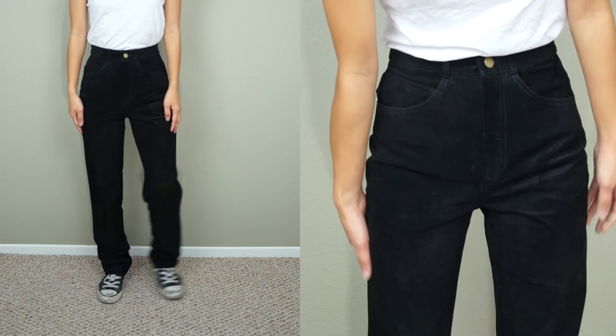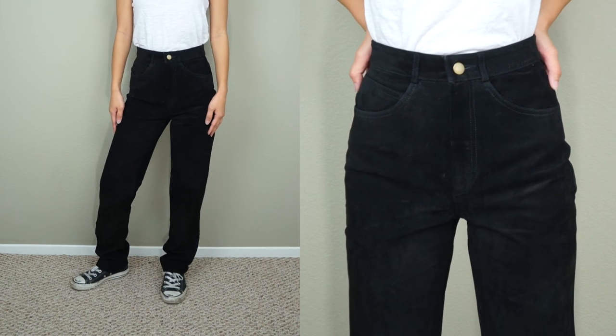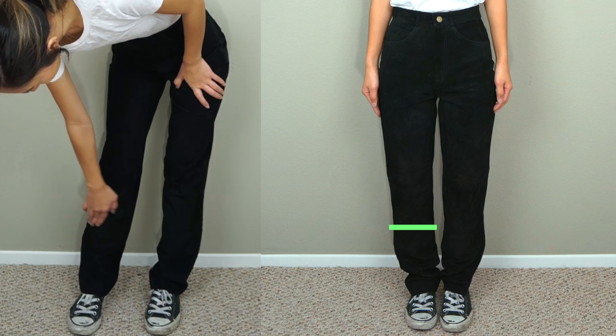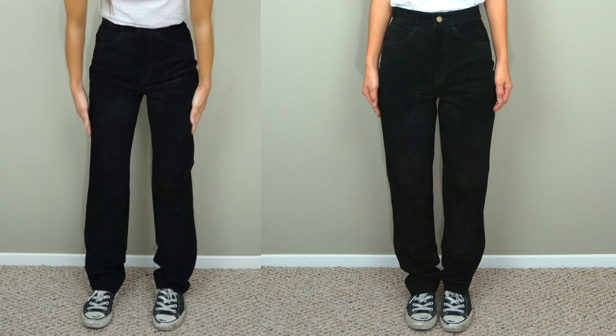The suede material is great quality so I'm really curious to see how these will look like as flared cropped pants. First, decide how short you want your pants to be. Then I'm also going to take in the sides of the pants so that they hug my legs more.